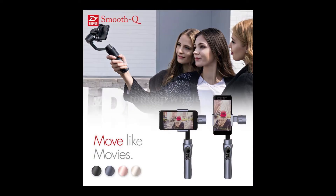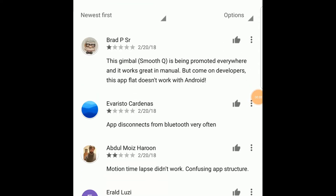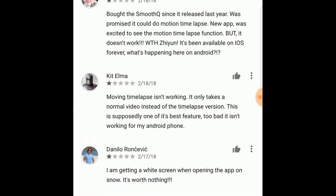The other option is the Smooth Q, which seems to have universally good reviews. However, when I went to the app store to check out how the app worked, the reviews are terrible — and I'm not just talking about old reviews, I'm talking about current reviews. They're just terrible, with instances where it says it just doesn't work.